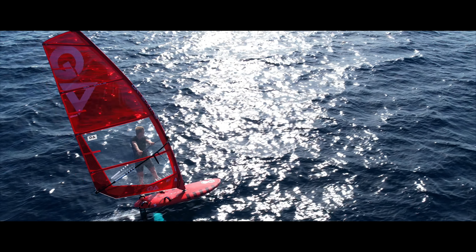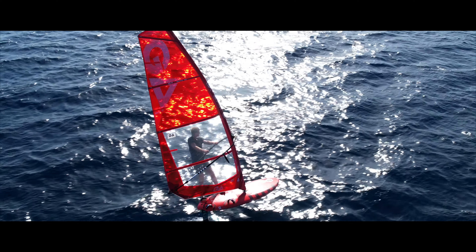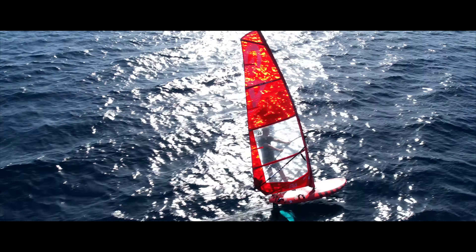The AirRide is our dedicated no-cam freeride foil sail. It's a specific design for wind foiling and it's the freeride version.